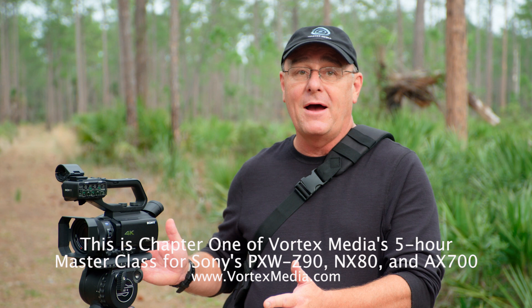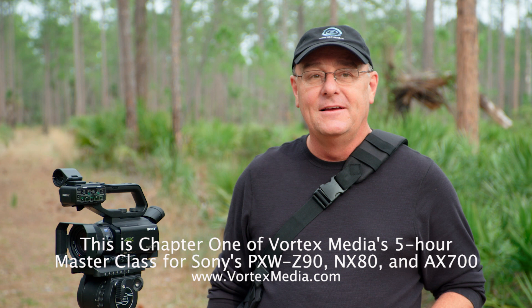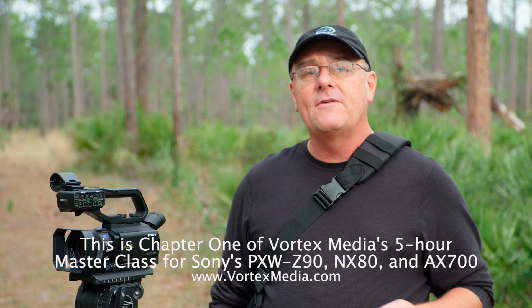If you've seen any of my previous camcorder masterclasses, you'll know that normally I'm in a studio with cameras, lights, monitors, and all sorts of equipment. But this class is going to be a little different because I'm on the road shooting for several months, and I don't have time to travel back home just to stand in the studio and talk to you about the camera. So I'm trying a totally different approach this time. Welcome to my new studio.